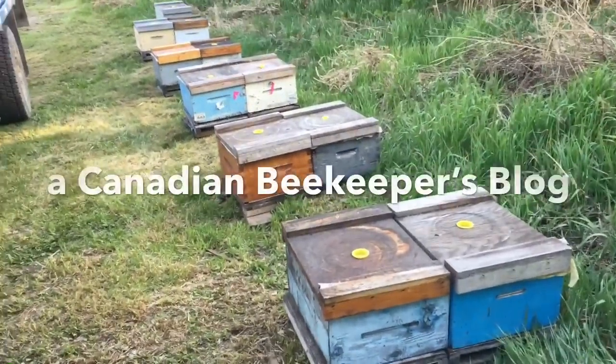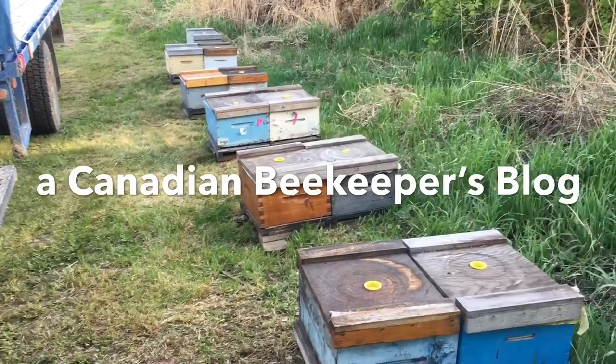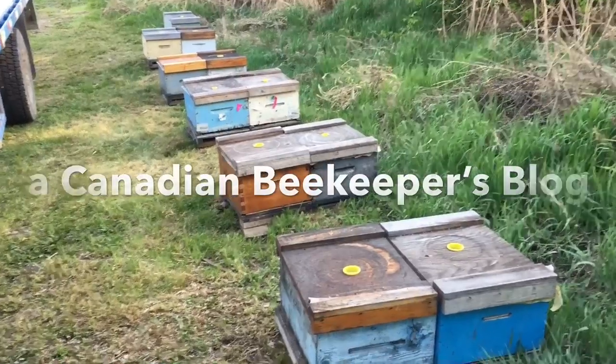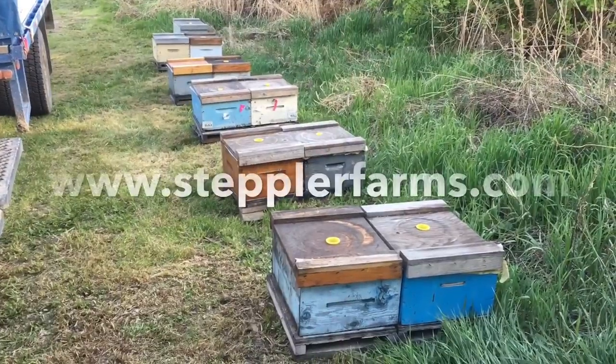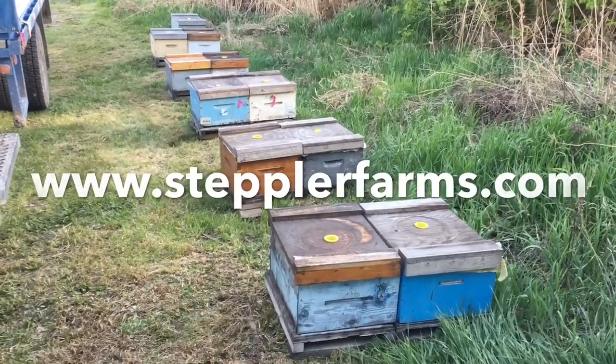1,400 to 1,500 hives went into winter last fall, and we went around and there are 11 colonies here. This is the brilliance of my apiary — this will be the stock that heads my apiary for this year until next year.